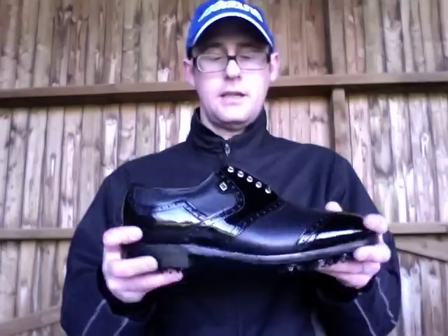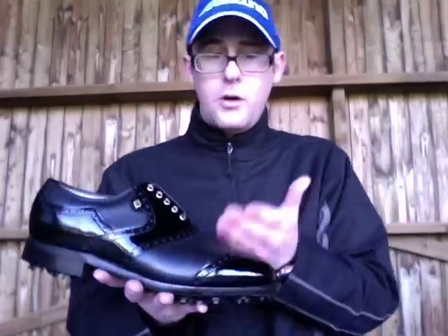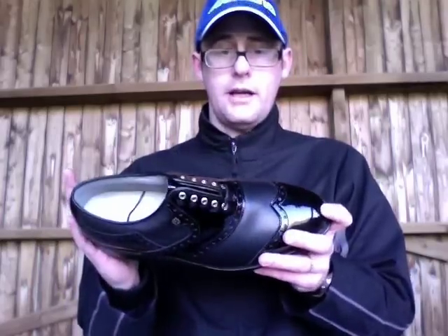The main thing you're paying for in the Footjoy Classics is obviously style — you're looking at some of the nicest golf shoes you can get your hands on. You're also looking at a waterproof one-year warranty, which they're offering in the UK, standard with most Footjoy shoes. Ultimately, you're getting a waterproof, good-looking leather shoe available in a few different styles.